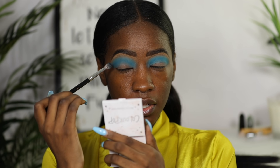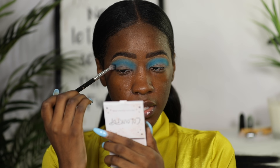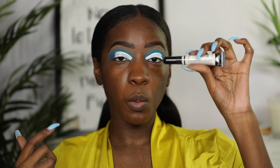This is not my first time recreating a Bratz look — I've done one before, I'll link it. This time around it's a more full-coverage, doll-ish look that we're going for. I went ahead and cut my crease using this white LA Girl concealer.